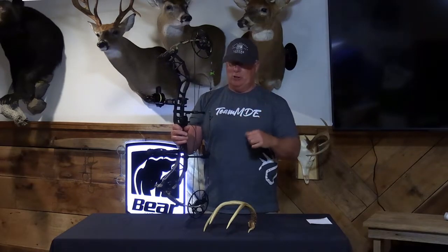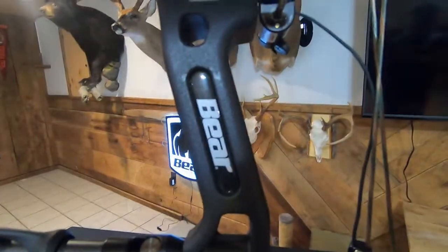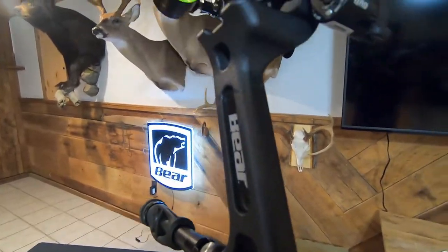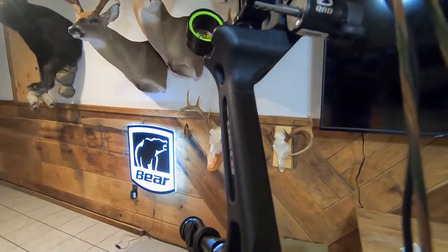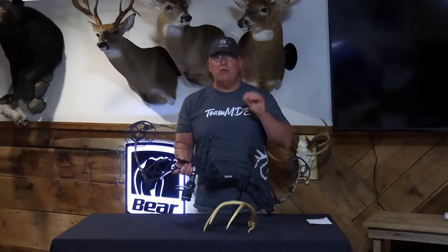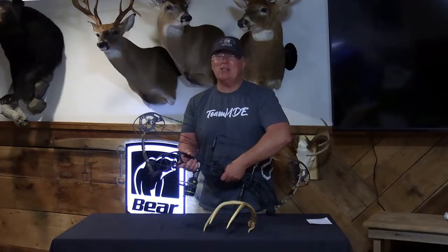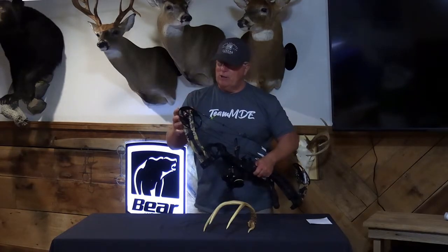This one by far felt the best in my hand. Let me share with you why. Number one, it's got a small grip surface here. I have a small hand and that grip fit me perfectly. Number two, I have shot a tremendous amount of bows over the years, and this one has one of the smoothest draw cycles I have ever shot.